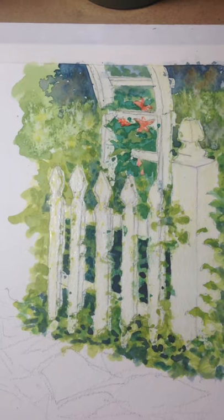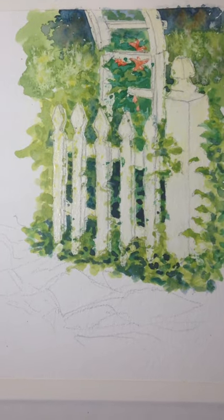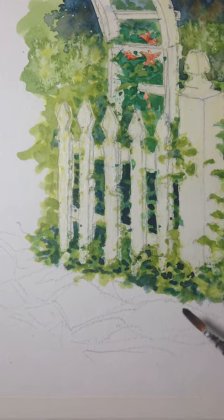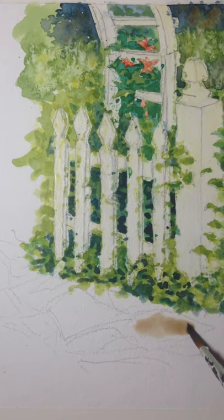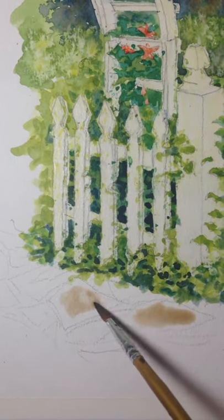I'm just going to go ahead and start painting the little stone walkway. I might do a time-lapse for the next painting. I wish I could mix them — I don't quite know how to do that while I'm making the video. I'm sure there are apps I can purchase, but I don't plan on doing this as a profession.